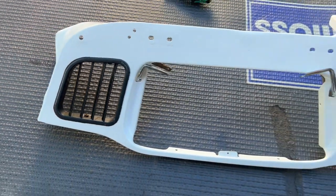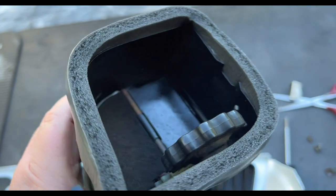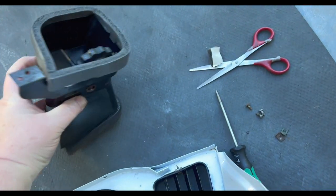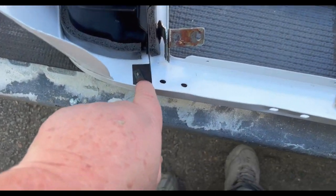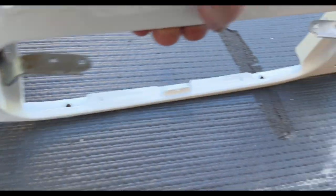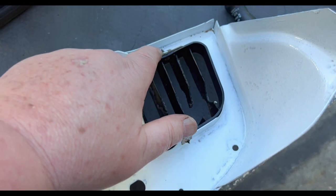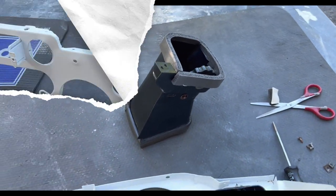We decided to go with the more modern foam seals on these — they're fitted up nicely, just a little bit proud of the edge around the outside, so when they fit against the back of the metal fascia it compresses. The other one is installed here. It's a little bit difficult — there are a couple of spire nuts on the back, one fastener down here that fastens the vent in first, then a couple of spire nuts on the back and a couple of screws through the front of the dash to hold that in place.